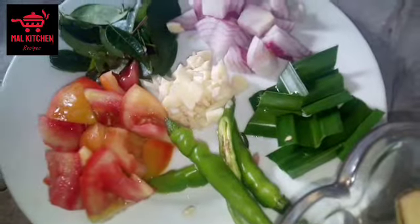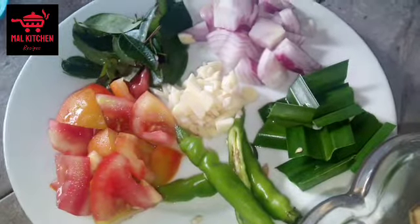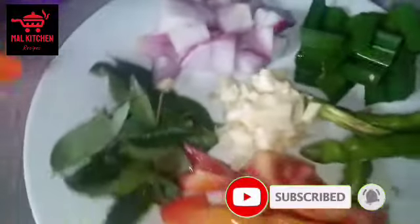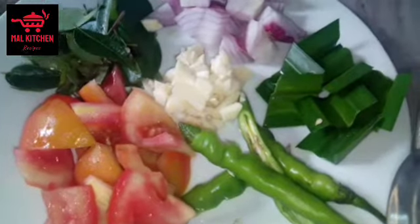This is a very important part of the plant. You can also use a lot of vegetables. Don't forget to use the Tuathaapu like this. I'm going to use the Tuathaapu.